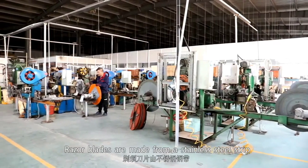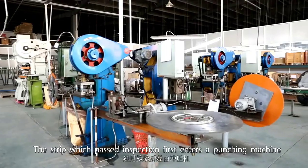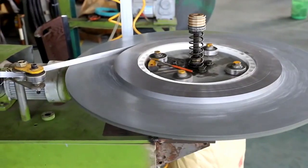Razor blades are made from stainless steel strip. The strip, which passed inspection, first enters a punching machine which stamps them into the blade shape.